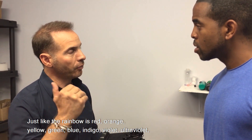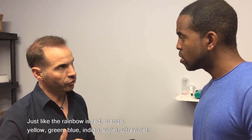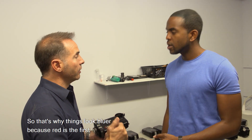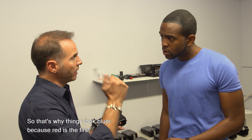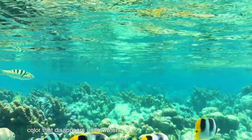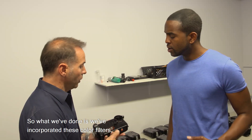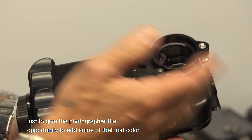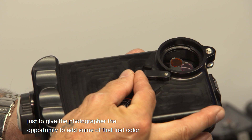As you know, water filters light. Just like the rainbow is red, orange, yellow, green, blue, indigo, violet, ultraviolet — water filters light the same way. That's why things look bluer, because red is the first color that disappears underwater. So what we've done is incorporate color filters to give the photographer the opportunity to add some of that lost color back into the image.